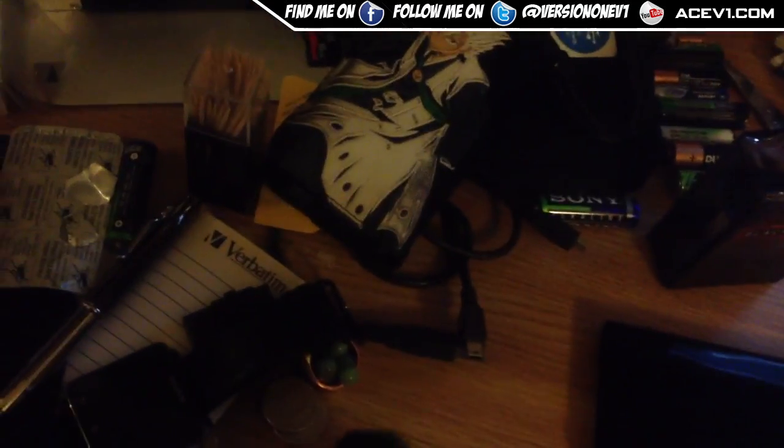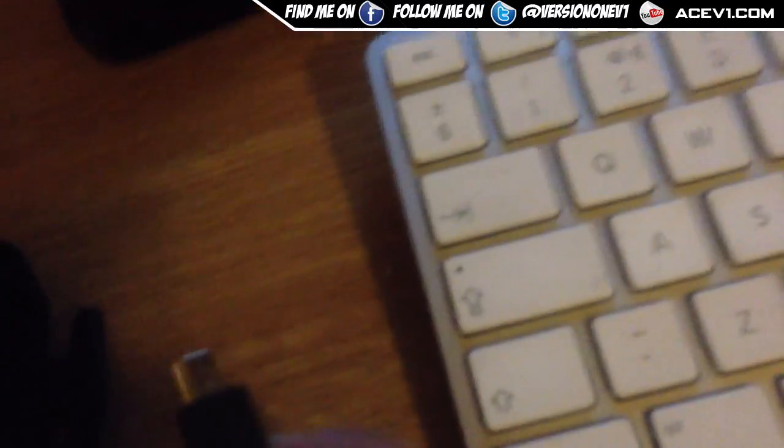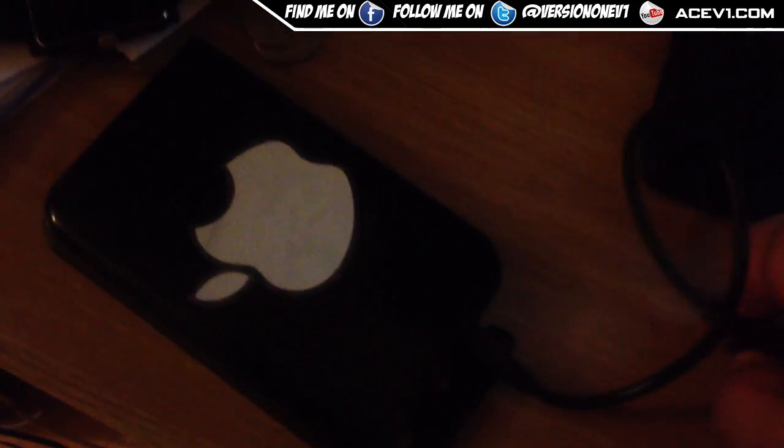I'm gonna stick this in — there's the little jack on the bottom, the USB port right there. I've got my Apple keyboard but if you're using Windows you can use it on Windows, doesn't really matter too much. The USB goes in like so — this is just a standard USB that actually came with one of these drives, so nothing special. Plug it in and hopefully we get a result here.